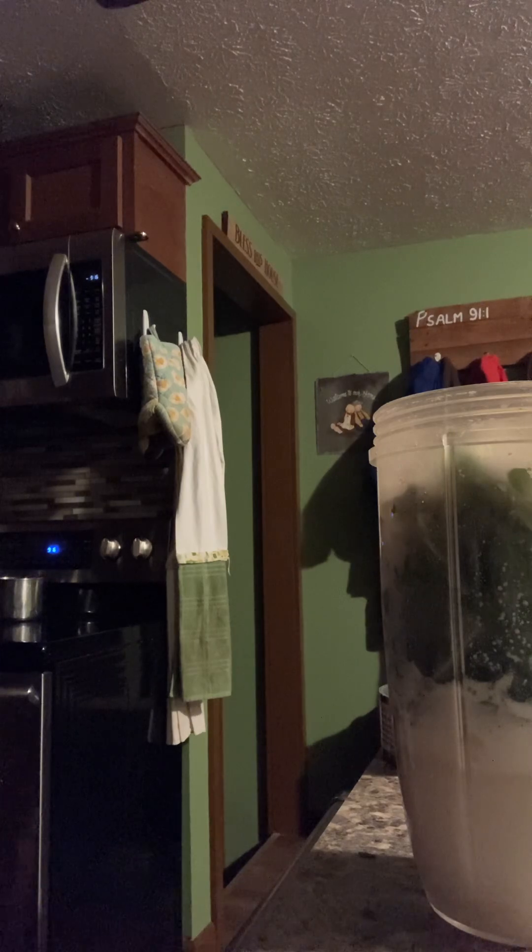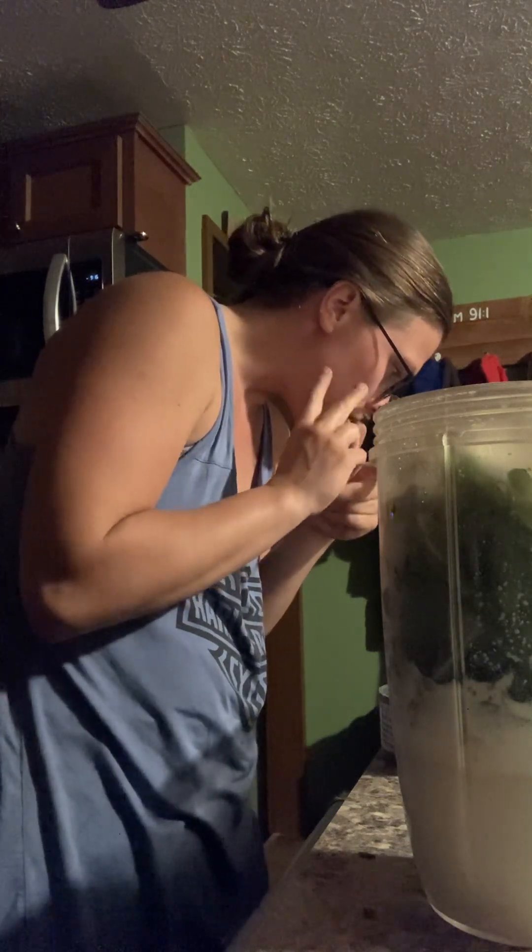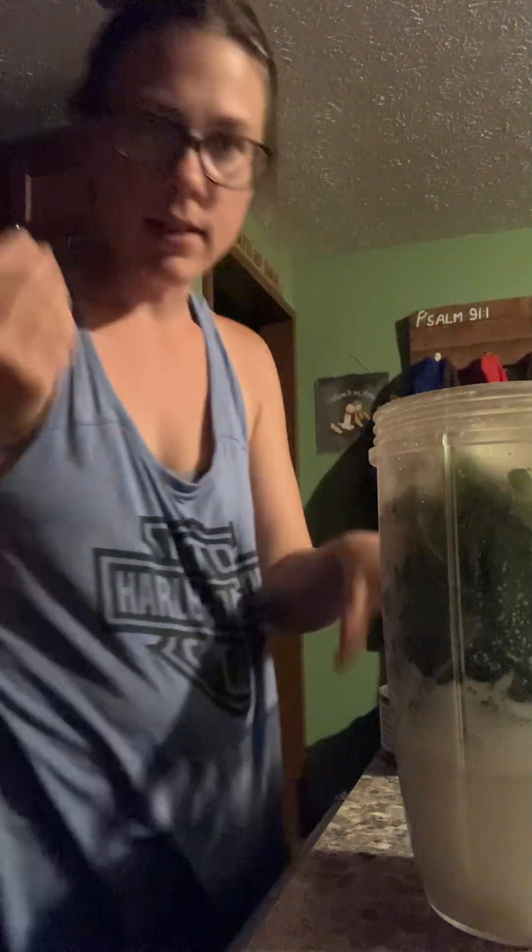What else do we need to add? Banana, dates — two dates. We've got two pitted dates here, throw those in. Protein powder, coconut, mint, ice. And that's it.